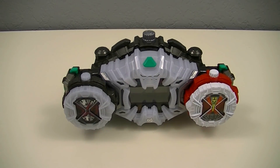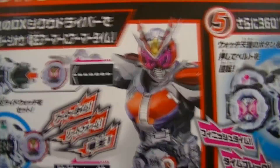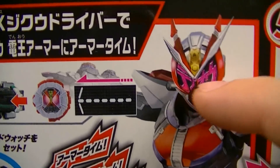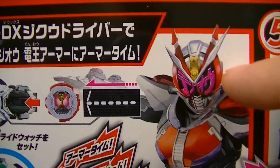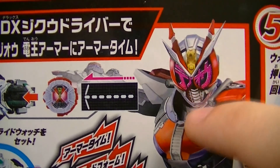And we can get a look at that form — I'll just take a look at the back of the box to see G.O. Denno Armor. Starting with the head, we have the eyepieces for sword form surrounding the eyes, as well as the forehead plate and the mouthpiece.